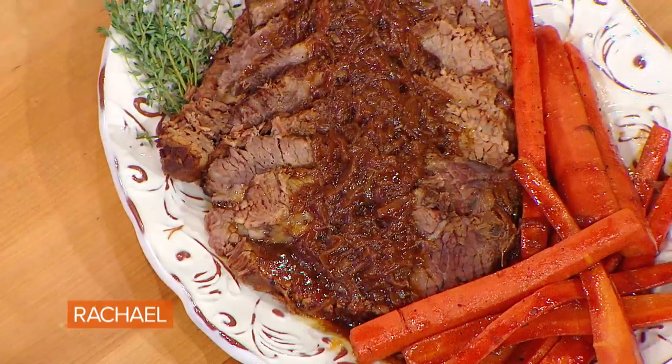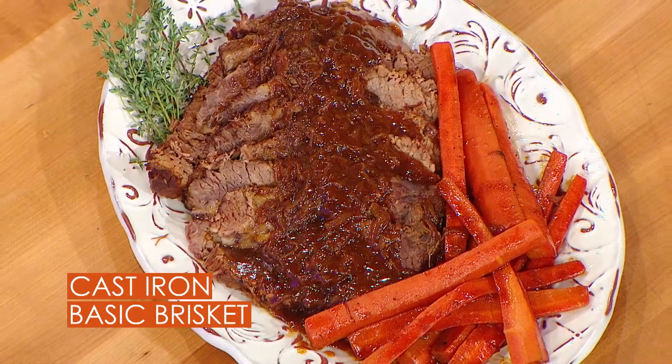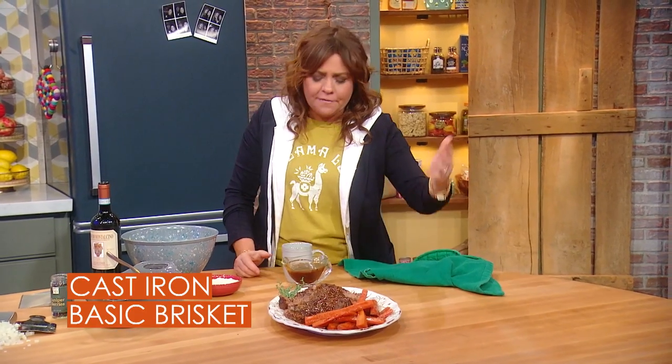This is brisket the first night — just slice brisket with the caramelized onions and some of those beautiful drippings, right down through the middle with some simple carrots, parsnips, whatever vegetables you like on the side.